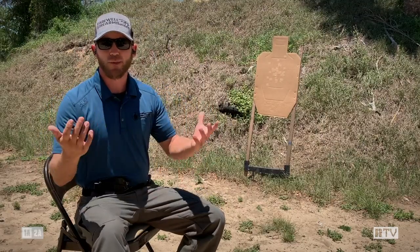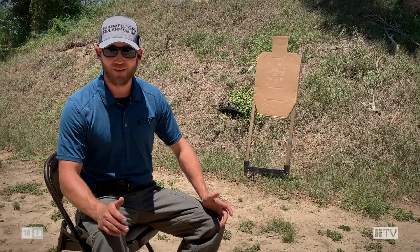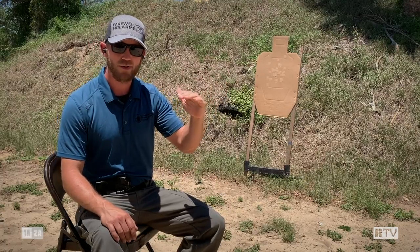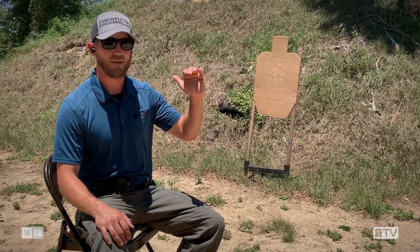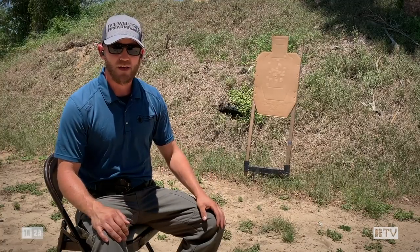Most ranges around the country aren't going to allow you to draw or shoot from a seated position unless you're part of a specialty class. However, if you do have that option, I highly recommend taking advantage of it safely. One of the first things you need to understand is when you drop your height, you need to move your targets down as well. We don't want to send rounds over the berms, so we set these targets up low on the target stands and look through from our shooting position to make sure all rounds are passing through the target into the berm behind it — that way we don't have any stray rounds or safety issues.